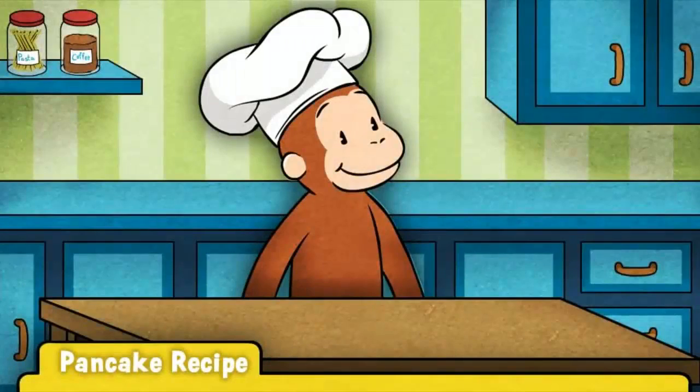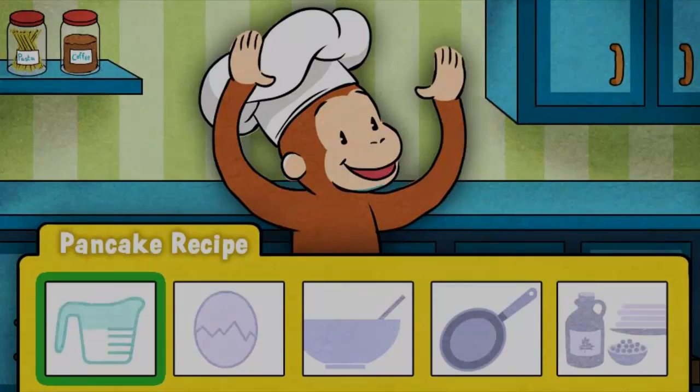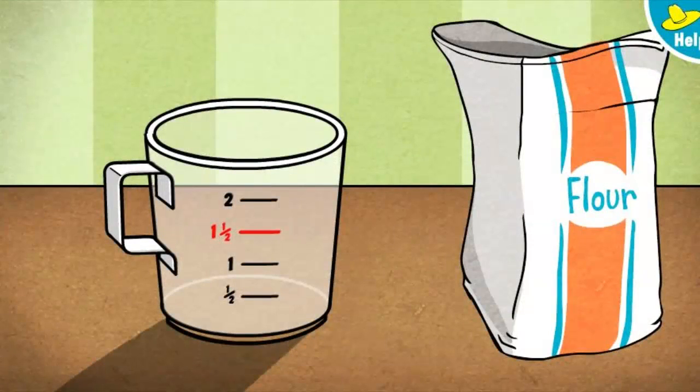George loves pancakes, don't you? Let's follow George's recipe to cook up a stack of delicious pancakes. First, we'll measure all the ingredients. Ready to start with some flour? George's recipe calls for one and a half cups.